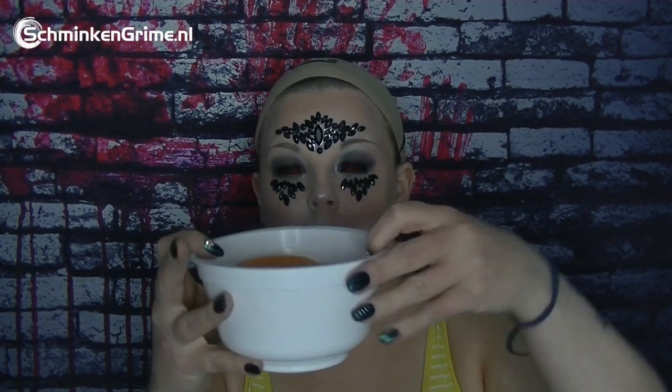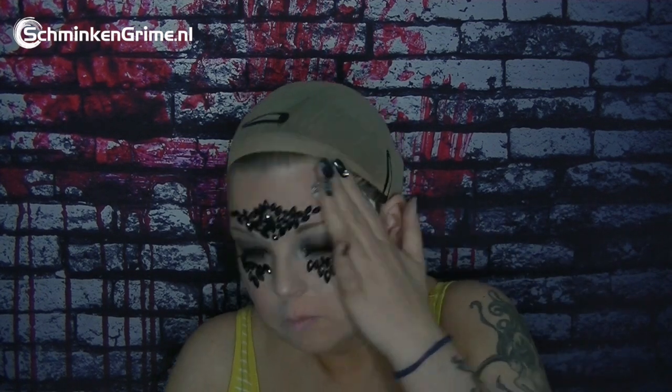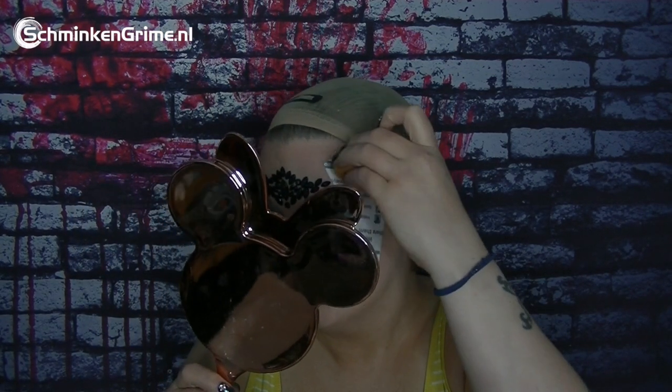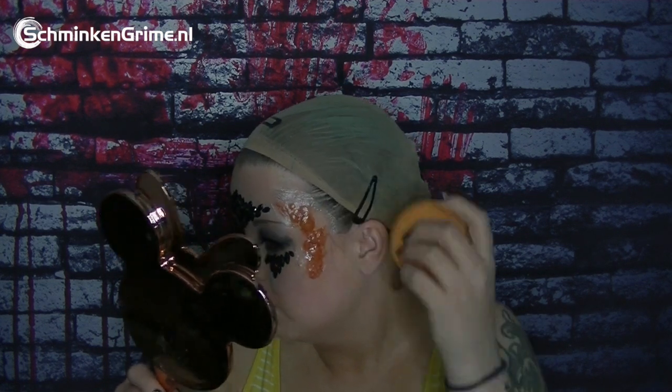I take a bowl of water and a sponge, squeeze it a little bit. When I'm happy with where I want to place the transfer, I peel off the back and press it firmly on my face. Then I dab the sponge onto the transfer until it loosens up. After a few moments it will loosen, giving a nice oily skin effect. Let it dry and you'll have an awesome Halloween party look.